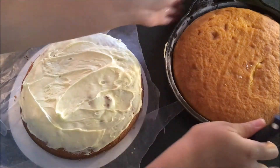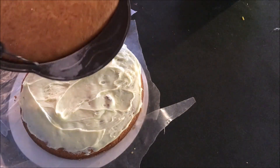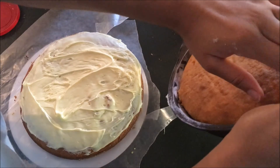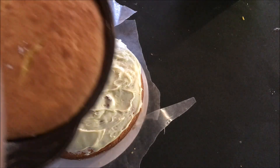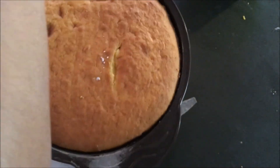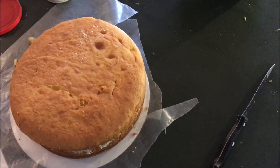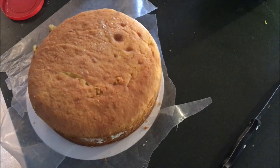Now I'm just going to take my other cake out. Make sure when you prepare your pans you grease and flour them so your cake can come out pretty easily — this one's kind of sticking. Just run your knife through it. My cake did stick a little to my pan, so make sure you really, really grease and flour it well.